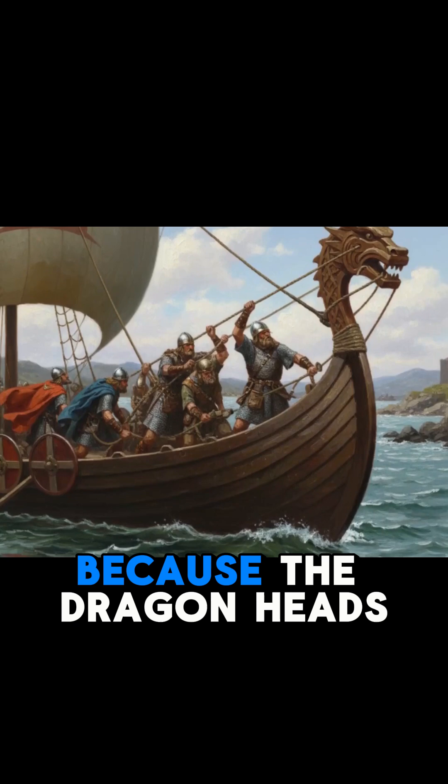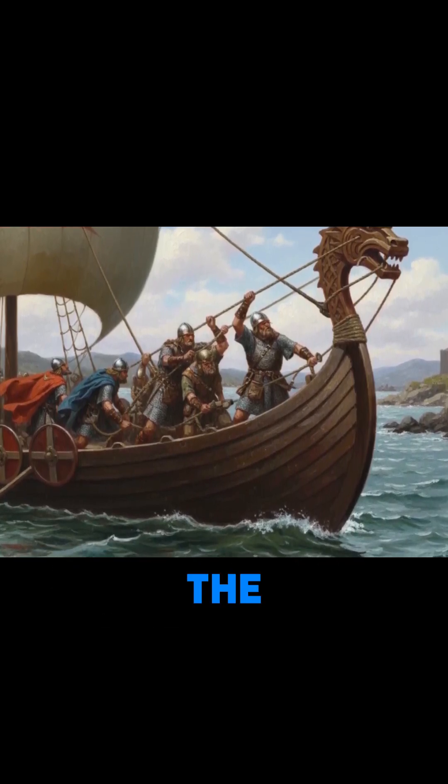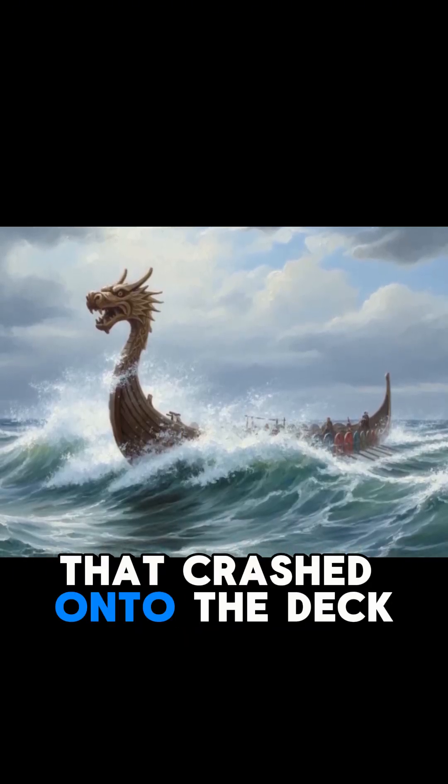Why? Because the dragon heads acted as wave breakers. The curved design would split incoming waves, reducing the amount of water that crashed onto the deck.